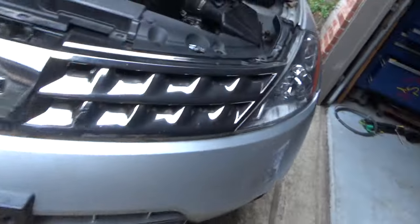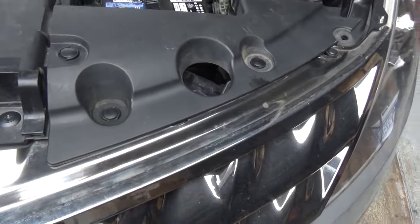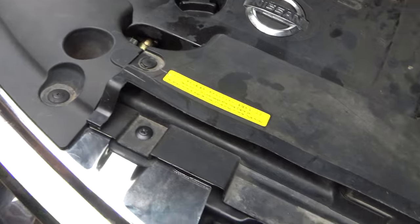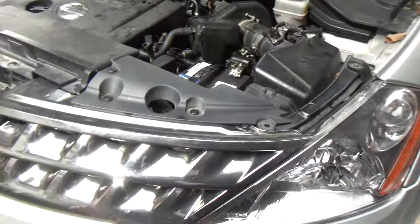Anyway, this car's back together. Got all the shroud on — these are the little push pins. Half of them were missing on this car, but I've got a little assortment so I went ahead and put all new ones in. Anyway, this car's on down the road now. You guys take care.